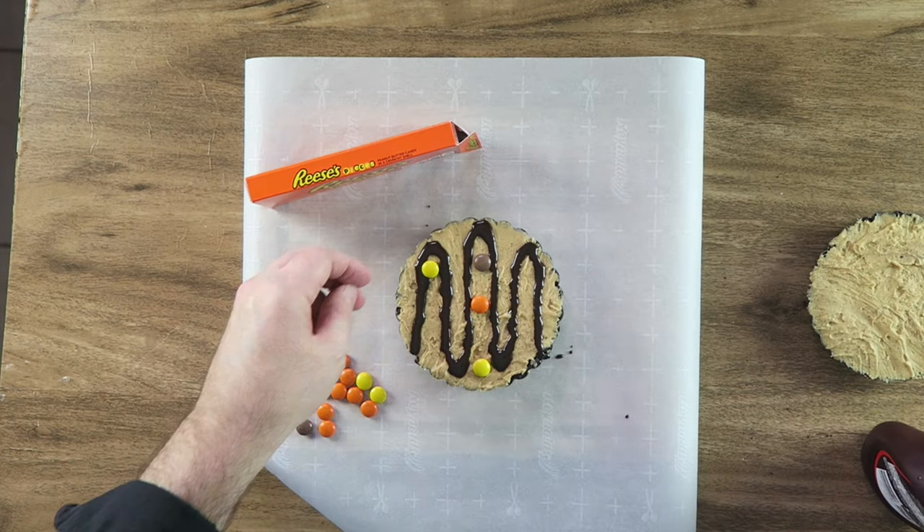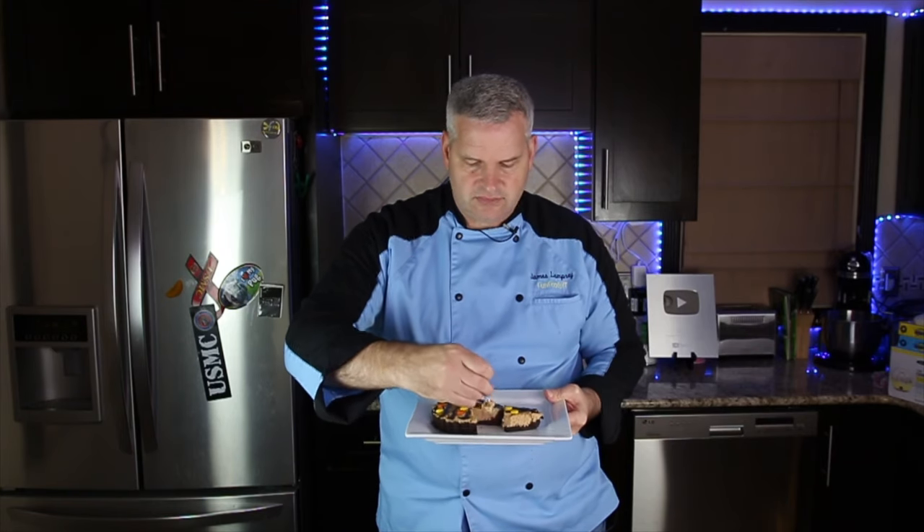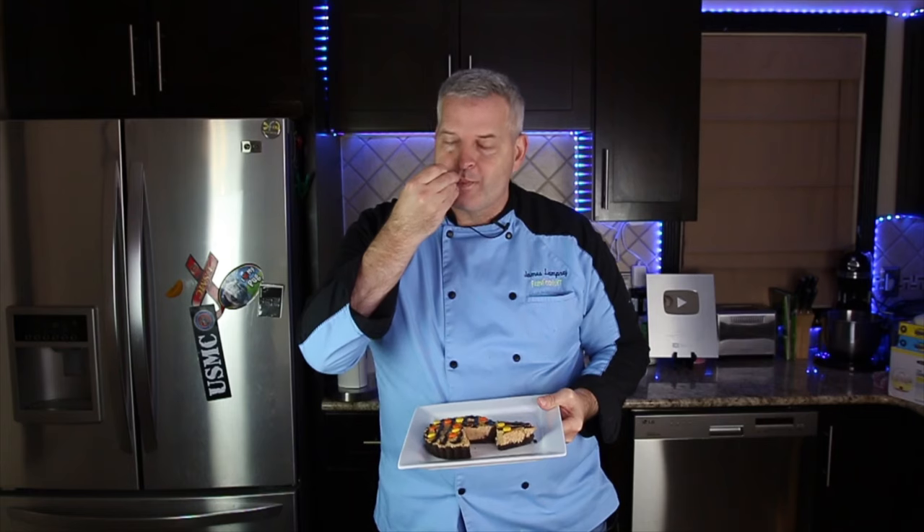Then we're going to decorate with some Reese's Pieces. Now it's time for the taste test with our tiny spoon of course. This is delicious — if you love chocolate and peanut butter, this is the mini pie for you. Thanks for watching — I hope you enjoyed watching me make these mini Reese's pies. If you enjoyed this video, make sure you hit that like button and check out this video right here. Until then, I'll see you next time.